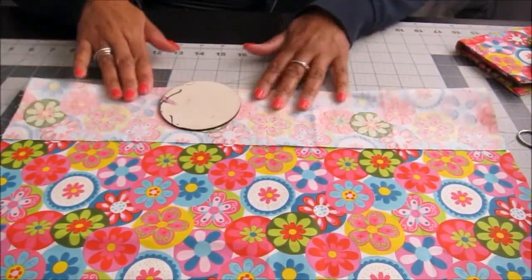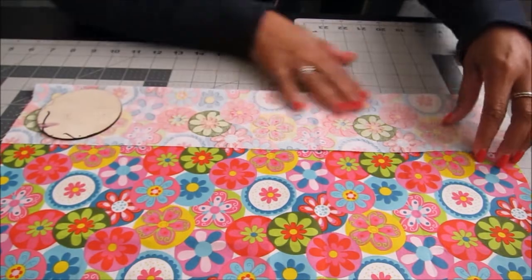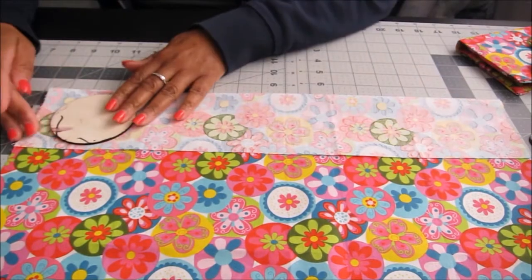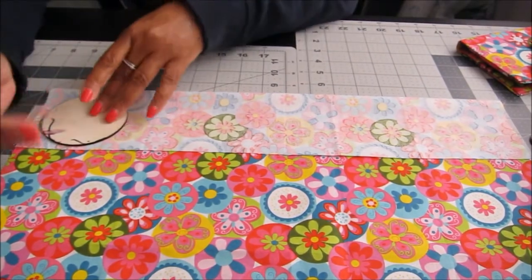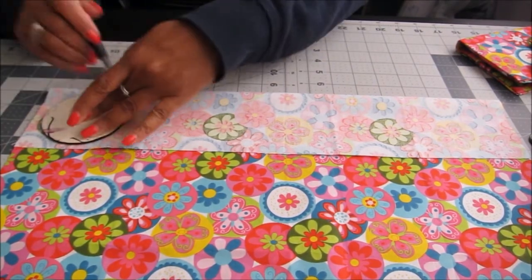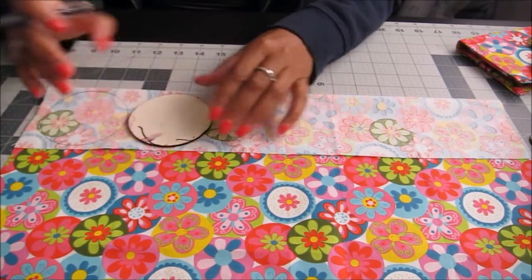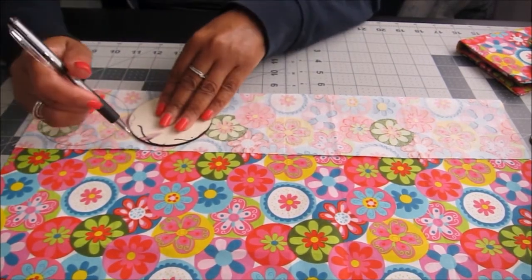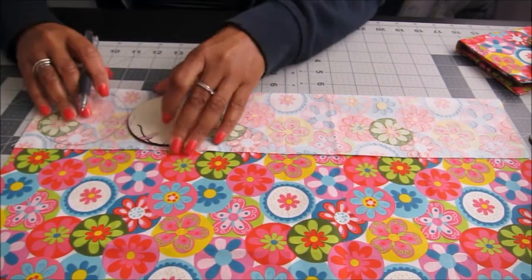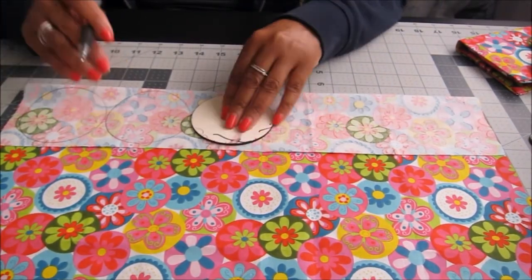Fold it over like this, then take your pen and mark around the template. Make sure you have some straight pins as well. That's one circle, two circles — now move your template and keep going. We need ten circles because we're making two flowers. You can place them close together because you're going to cut them out anyway.